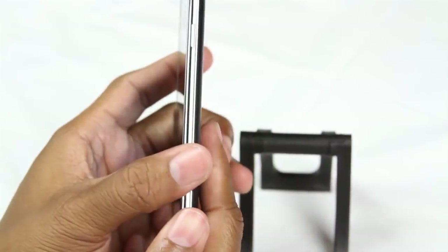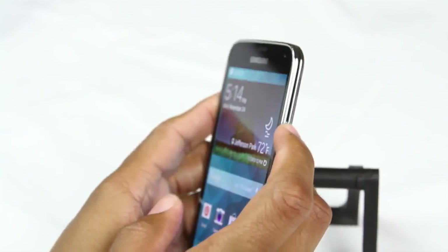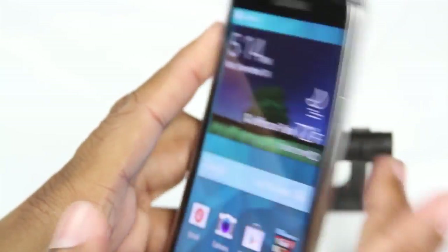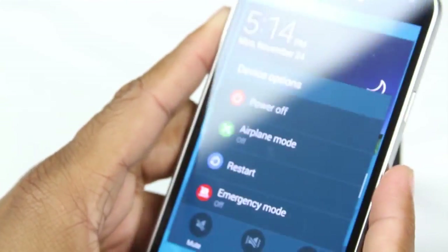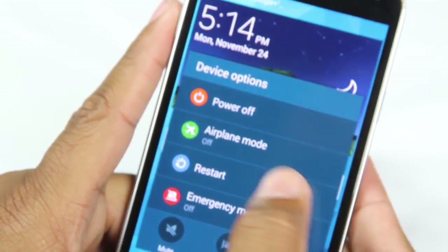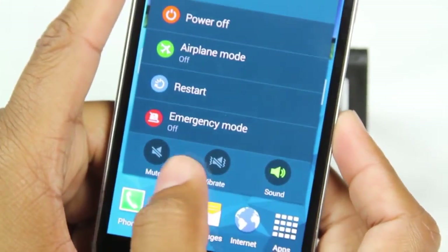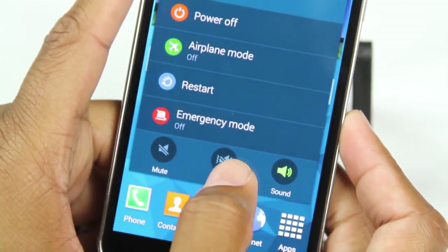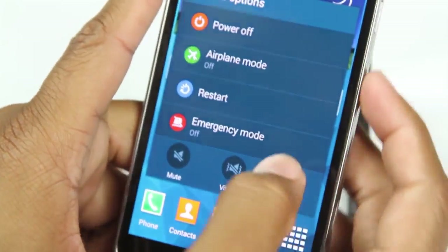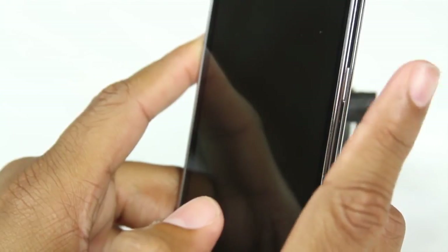On the right side we have our standby power button. If you hold down the button for 10 seconds it will turn the phone off automatically, or hold it down for a quick second and it will prompt your device options. This is how you turn the phone off, put it in airplane mode, or do a quick restart. At the bottom you also have mute and vibration as quick shortcuts by holding down the standby button. If you tap it quickly it will just turn your screen off.